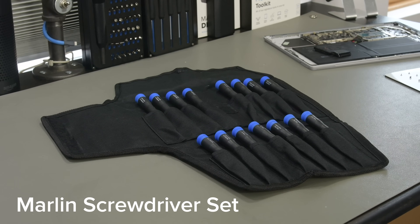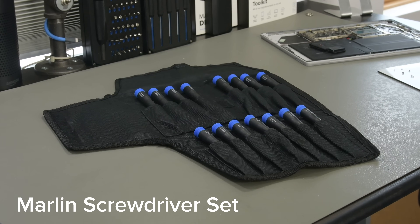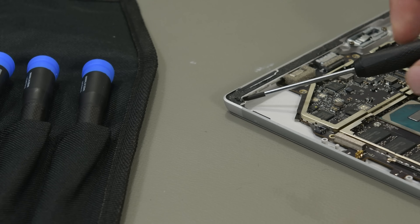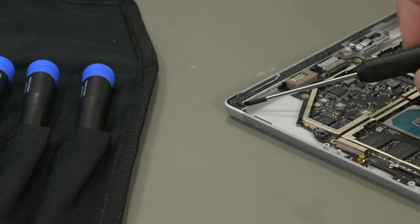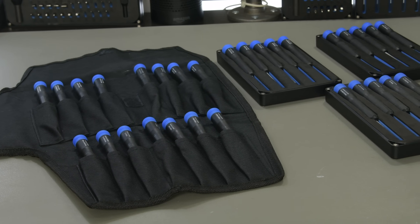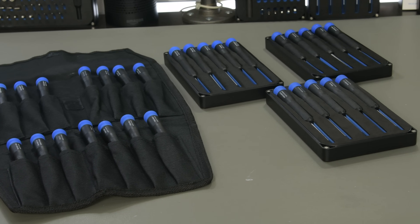Sometimes interchangeable bits aren't what you're looking for, and you may want to opt for something more permanent. Our Marlin screwdriver set is perfect for that, and they also allow for a longer reach for those deep recesses that our traditional driver just can't quite get to. The 15-piece Marlin kit has all the essentials for most gadgets, but you may want to opt for one of our smaller kits if you only work on specific types of devices.